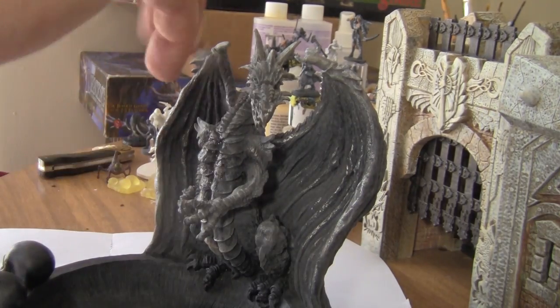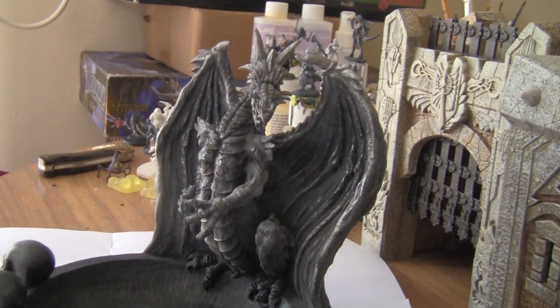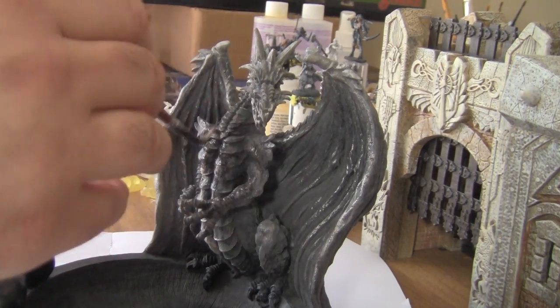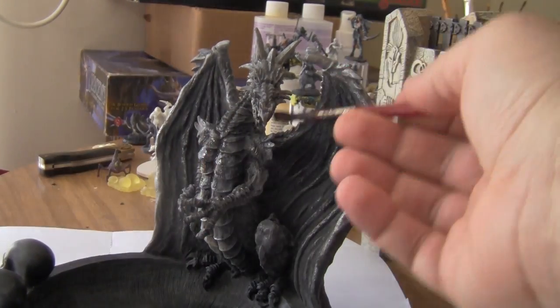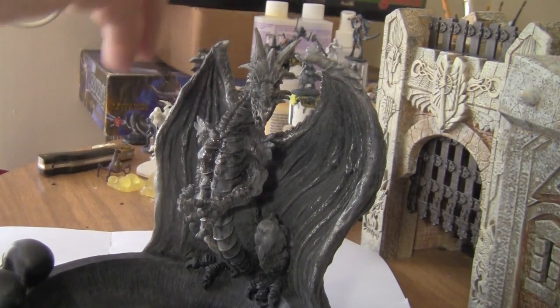The next bit, I basically used a black wash of Army Painter dark wash to cover the entire dragon. The cleaning process kind of left it a little bit gray-looking.